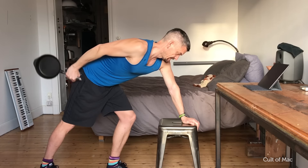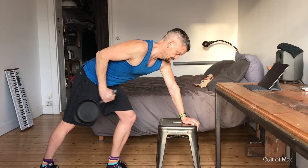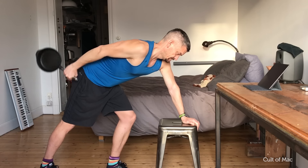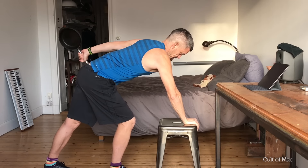Next, Kickbacks. We're going to use our trusty friend, the frying pan, again this week. Bend forward at the hips, gripping a stool or chair in front of you, and hold the frying pan in one hand. Then straighten your elbow to push the frying pan out behind you. Remember to repeat with both sides.